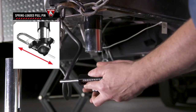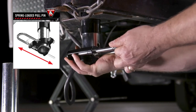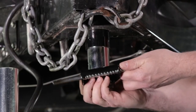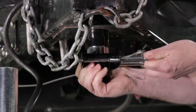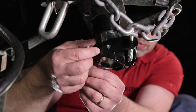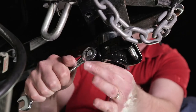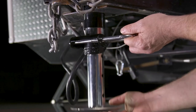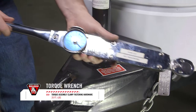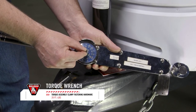Next, we will install the spring-loaded pull pin assembly. To do this, pull out the pin and align the grooves of the assembly with the grooves of the jack's inner tube. Slide the assembly onto the jack's inner tube and release the pull pin, making sure that the pin passes through both sides of the jack's inner tube. Once the assembly is in place, tighten the clamp on the assembly with the provided bolt and nut. Next, install the drop leg. Using a torque wrench, torque the assembly clamp fastening hardware to 20 foot-pounds, while making sure the spring-loaded pull pin and drop leg operate freely.